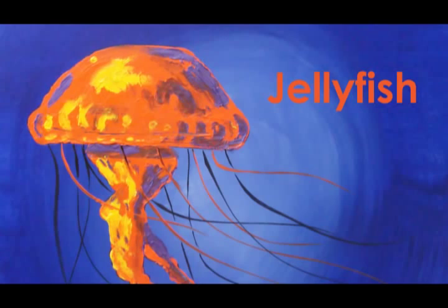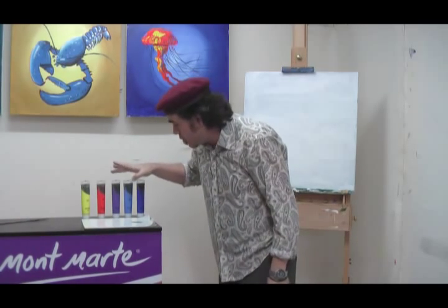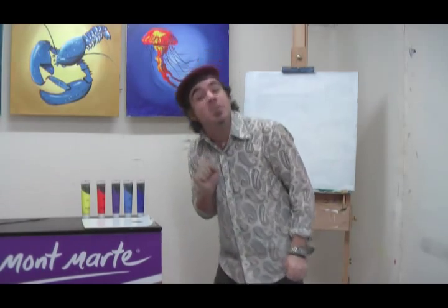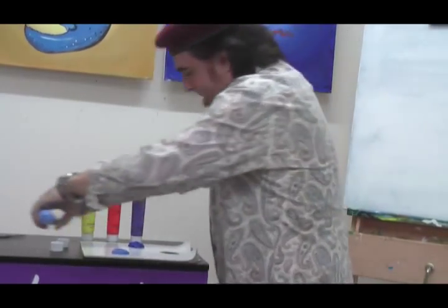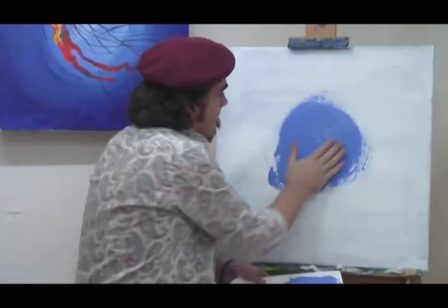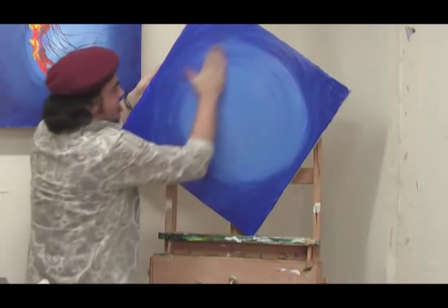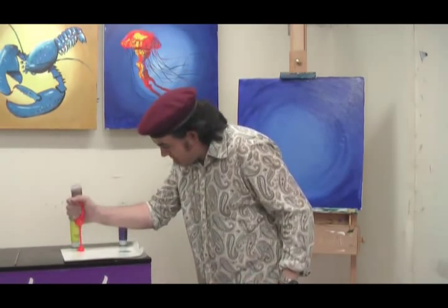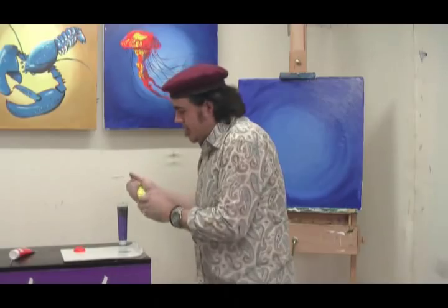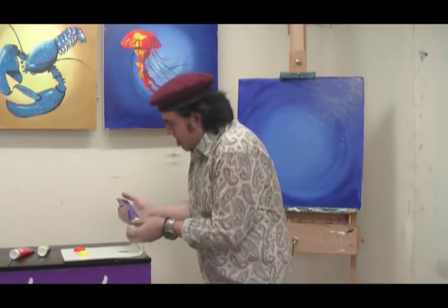That looks great. Let's do a jellyfish now. For our jellyfish, new canvas, and you'll need some ultramarine, some cobalt blue, some purple, some yellow orange, and some lemon yellow — in the Silver Series again. Let's get these out on the palette. Put cobalt in the middle, ultramarine around the outside, and then blend them all together. Let's paint our jellyfish — we're going to do orange first because that's our background. Then yellow and a little bit of purple.